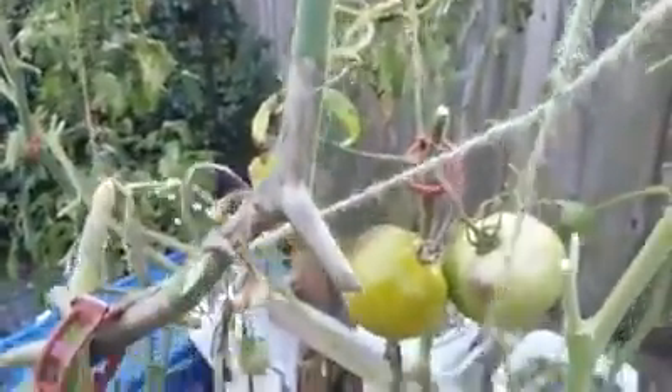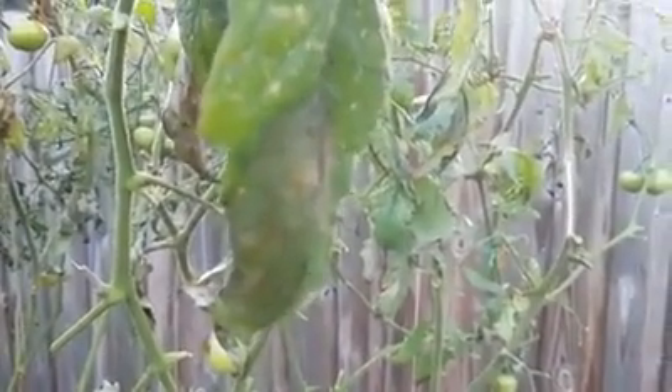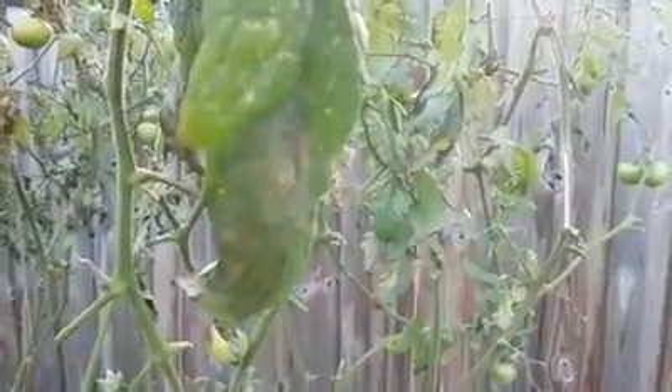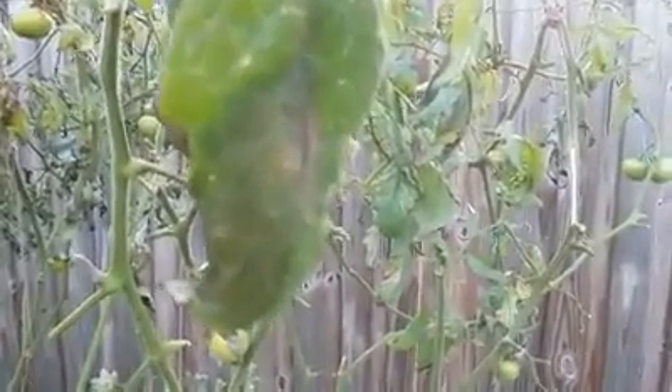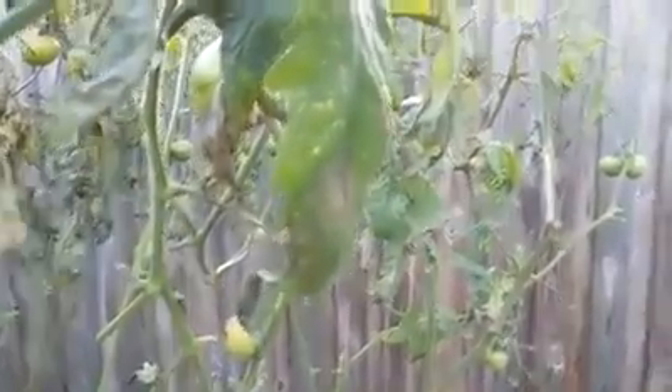When you see these stems, you see these black markings in the stem — that's definitely Late Blight. These water greasy splotches on leaves, in the back there — trying to focus that in as well. There we go. So those splotchy marks.